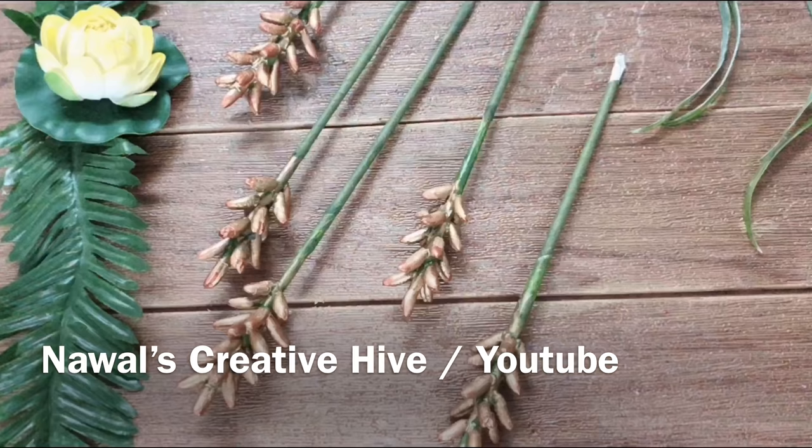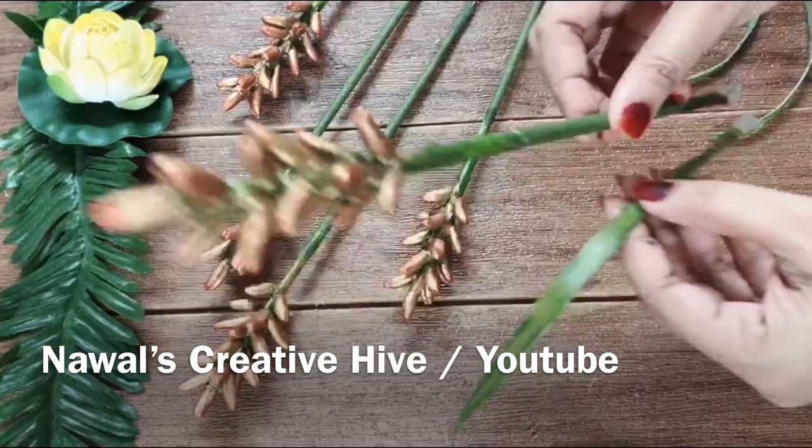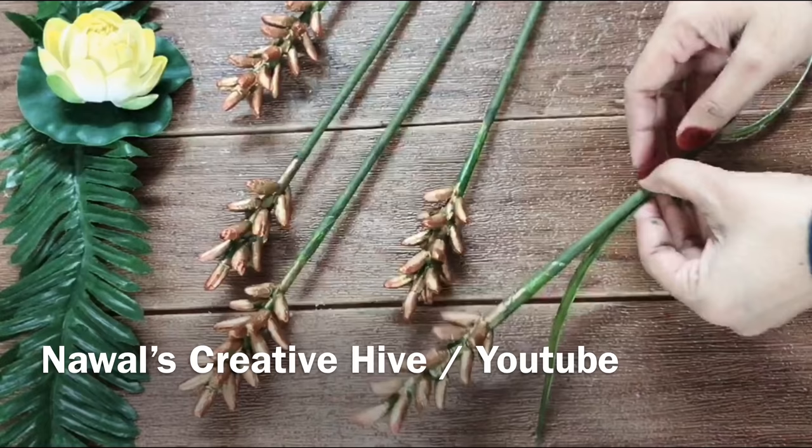We have our flower ready. We are ready to make this leaf. You can stick it in the flower. You can have a nice finish. I will dress it in the flower.